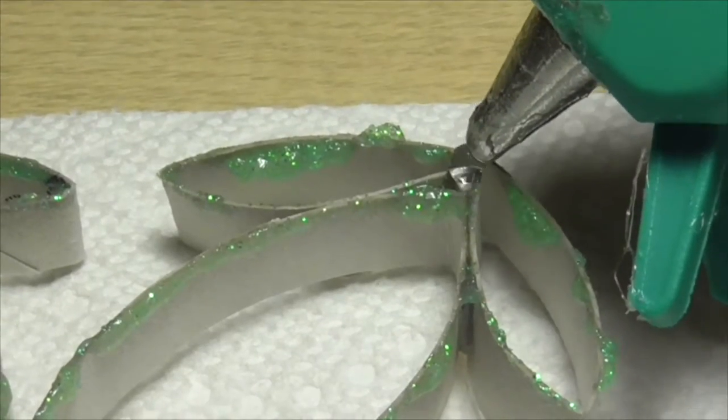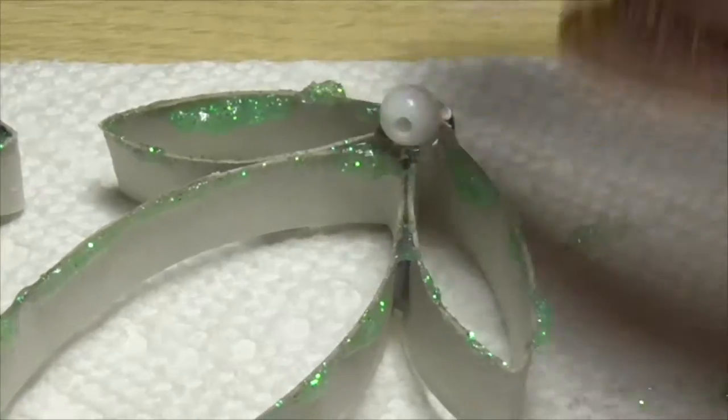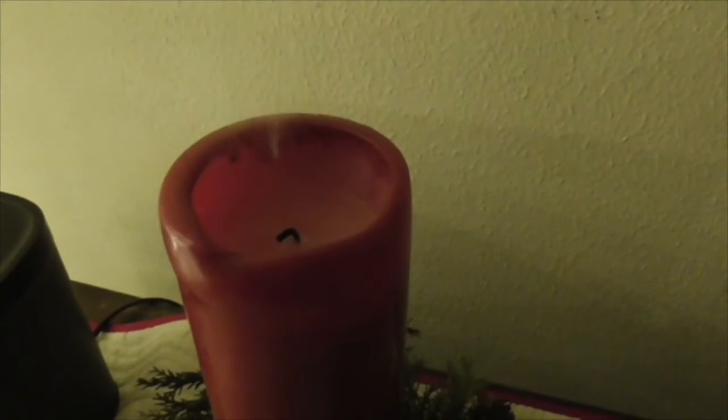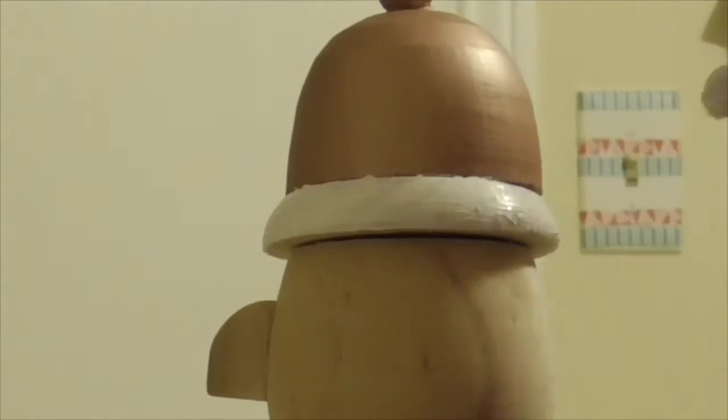Join Arts and Crafty Central for the 12 Days of Craftsmas. Up until Christmas, we'll be releasing 12 crafts, either holiday-themed or perfect for holiday gifts. So don't forget to subscribe and ring the bell so you don't miss out on the holiday fun.